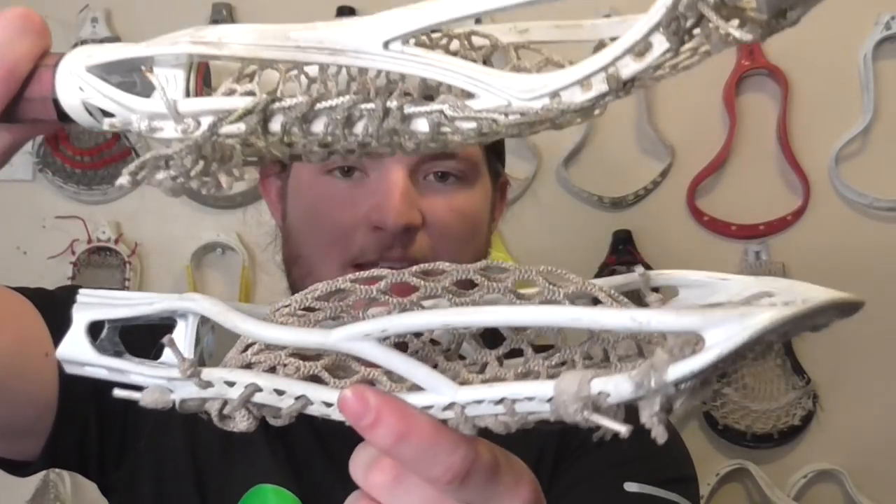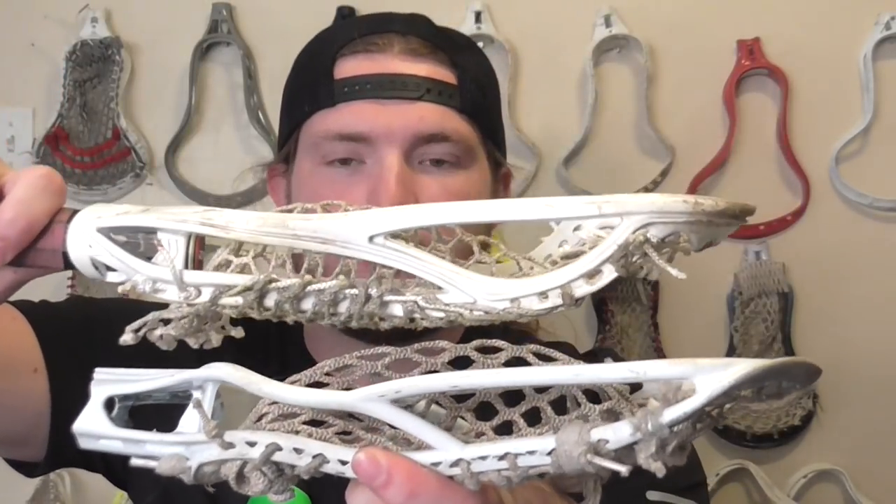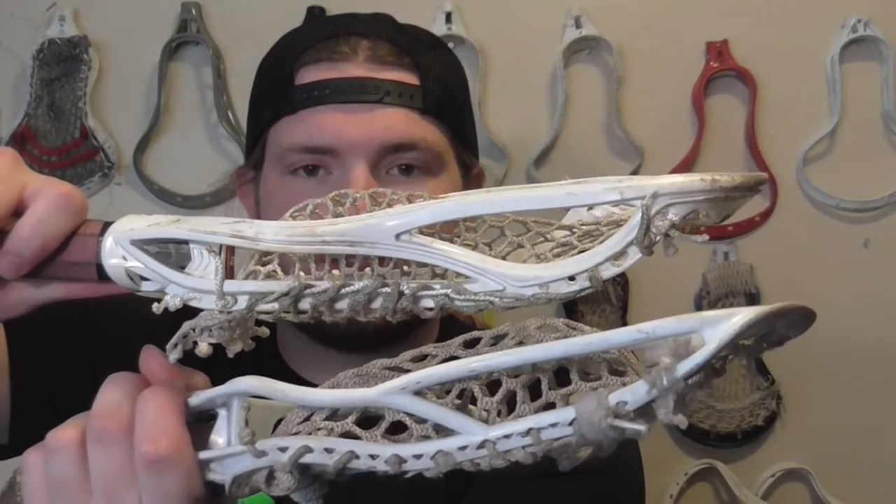The Superpower is pretty much just a slightly beefier version of the Ghost 7. I feel like the main reason the head feels like a noodle is the sidewall design — this one sidewall strut that's kind of high up in the head doesn't really do a lot to keep the head sturdy, especially down by the sweet spot region. Here is a side-by-side comparison between the Ghost 7 and the Superpower — you can see how similar these sidewall designs are, and that's a huge reason why these heads have no structure.